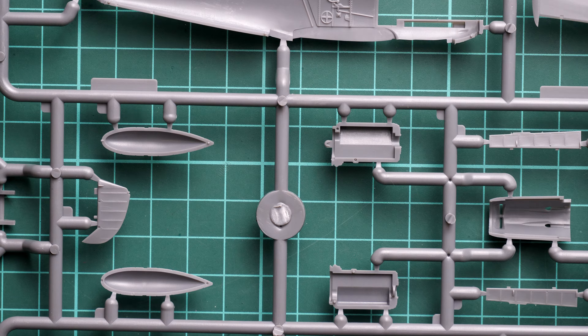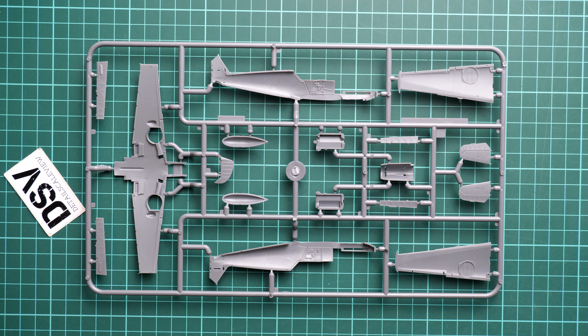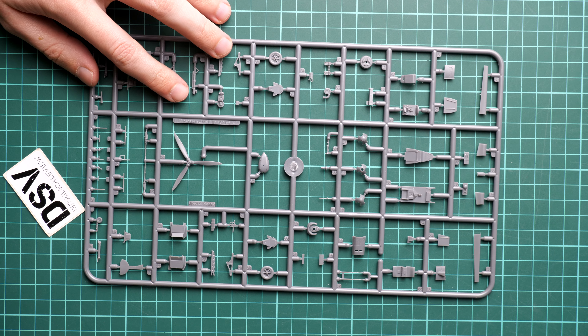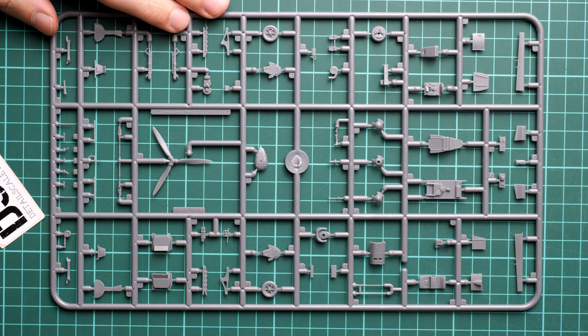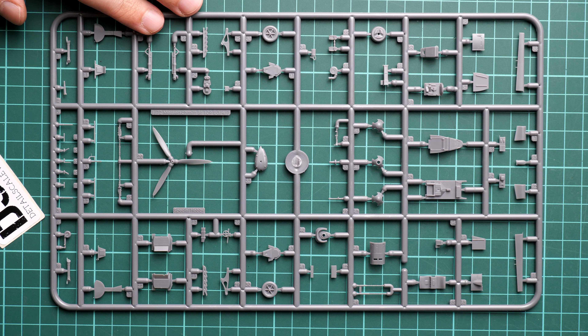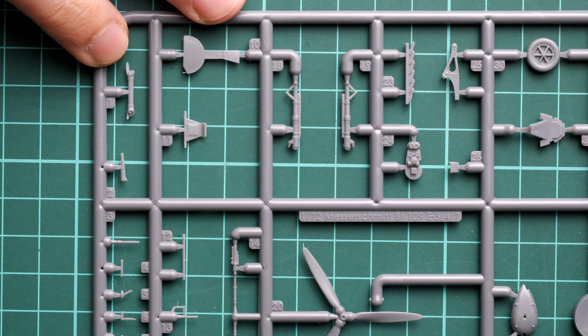The fuselage half is molded without the engine cowling section, allowing you to expose the engine if you wish. This is a surprising feature to find in this scale — it's more typical of 1/48 scale kits. Nevertheless, you get it out of the box without needing any resin upgrades. The cowling cover is molded as a single piece, so there are no seam lines to deal with — a really good feature.